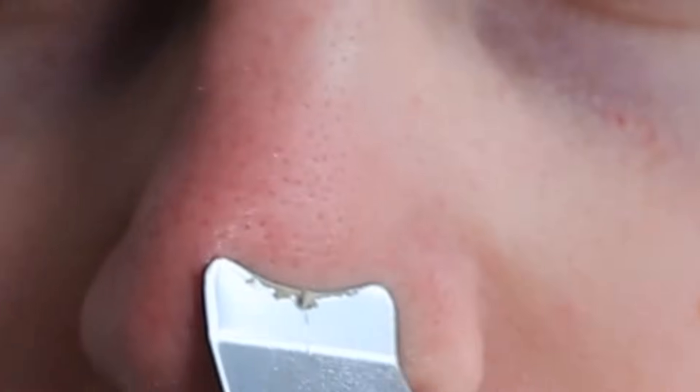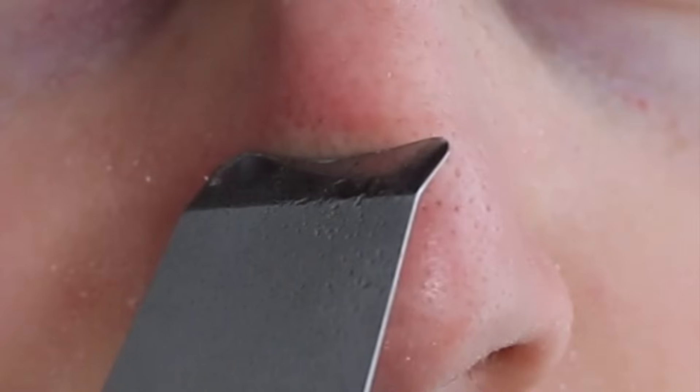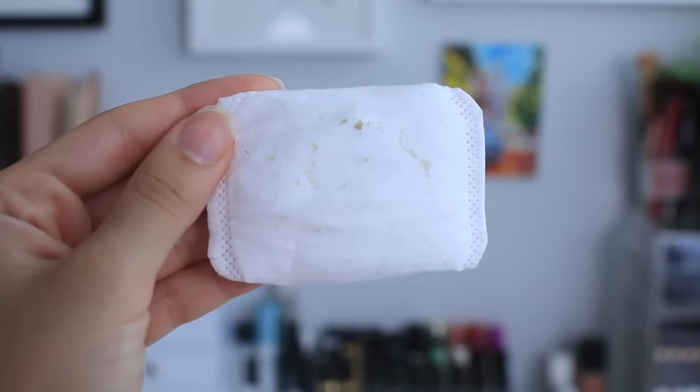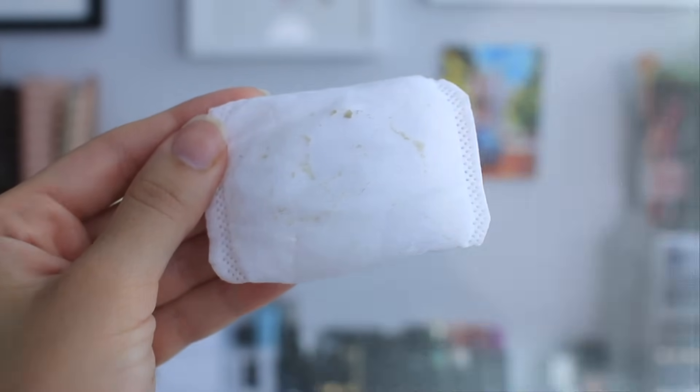Ultrasonic skin scrubbers range in price from $30 to $200. The one I'm using is around $40, and I'd be curious to see how a more expensive $100 or $200 model performs — let me know in the comments if you've tried one. I did try one from Elra before this, and it literally did not get anything out of my pores, so I wouldn't bother with that one.